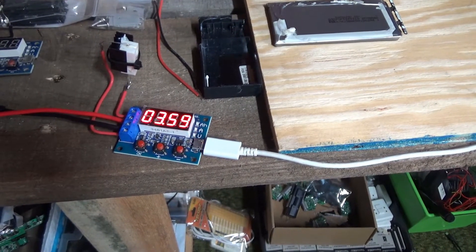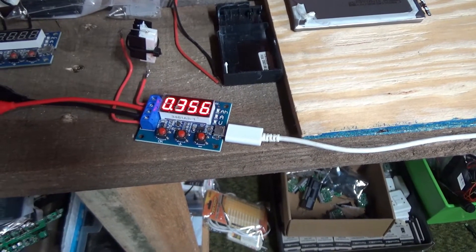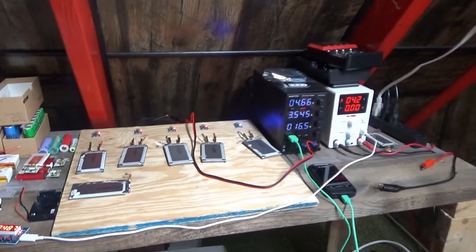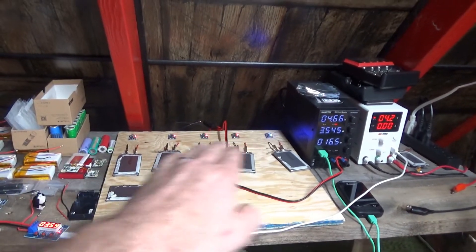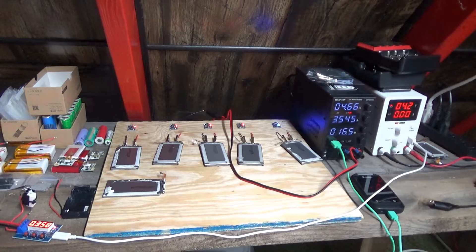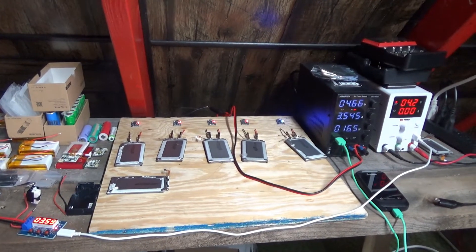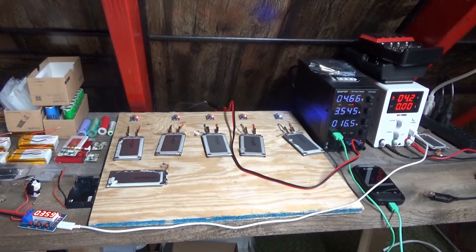I'm reading 3.59 volts, 356 milliamp hours. I'm testing these for sale, and I've got to pop another one on this power supply. Over here I'm getting my Samsung batteries ready for my big battery bank, improving my use of time.